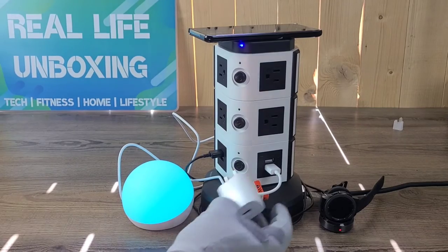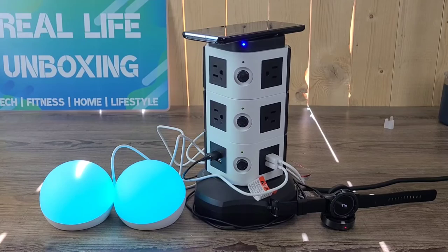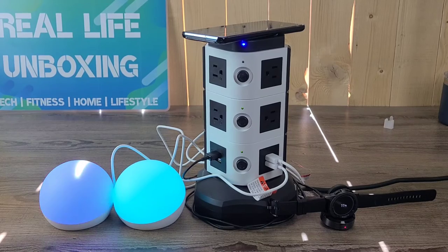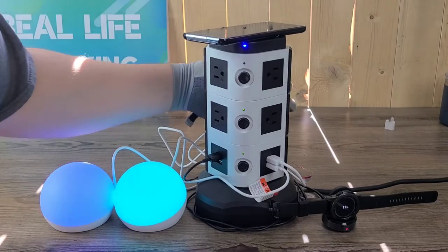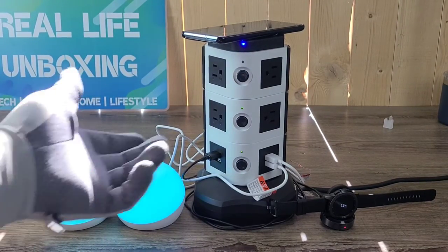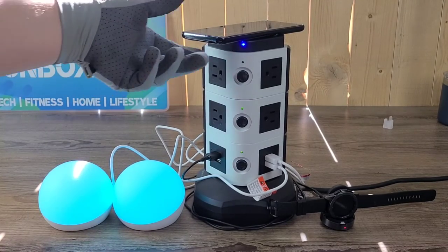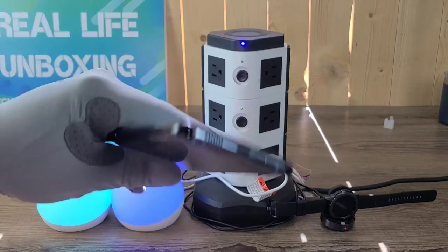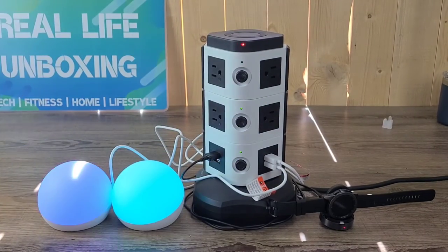We have two Echo Glows, the Samsung Galaxy Smartwatch, and the Samsung Galaxy S20 Plus all charging right now, and we don't even have any of the actual outlets used up. I'm using nothing but the USB ports and haven't used a single outlet yet — and the wireless charger on top, of course. It's charging with my Real Life Unboxing phone case on it from Shutterfly, so that's fantastic.